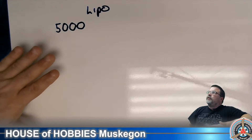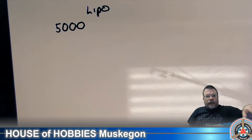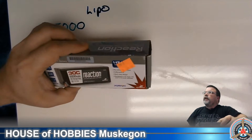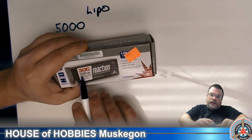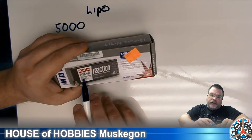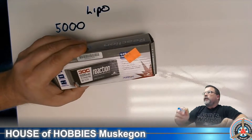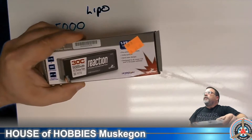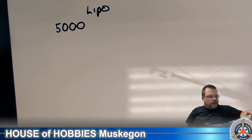So now we're dealing with 5,000 milliamp LiPos on average. On the battery, there are a few different things you'll see. Here you'll see 5,000 milliamp, 30C with a 3C charge rate, 3S 11.1. That's a lot of numbers — let's break it down for you.